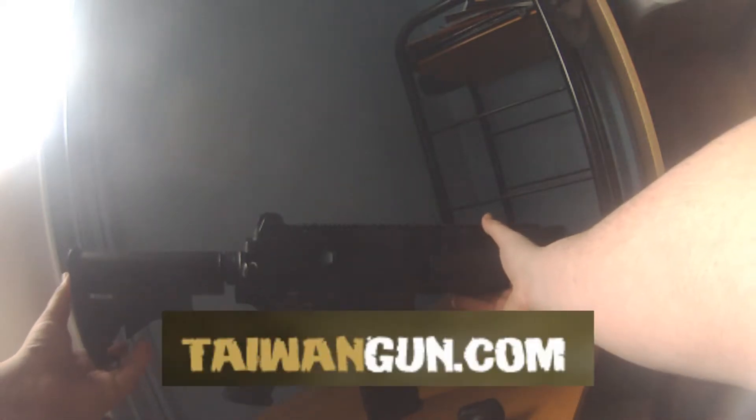Hey guys, Michael here, and this is a review of my D-Boys M4 BI-3381 full metal, purchased from Taiwan Gun.